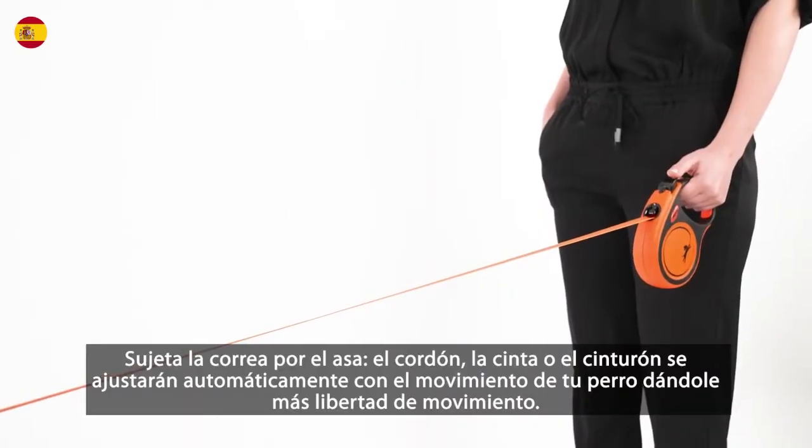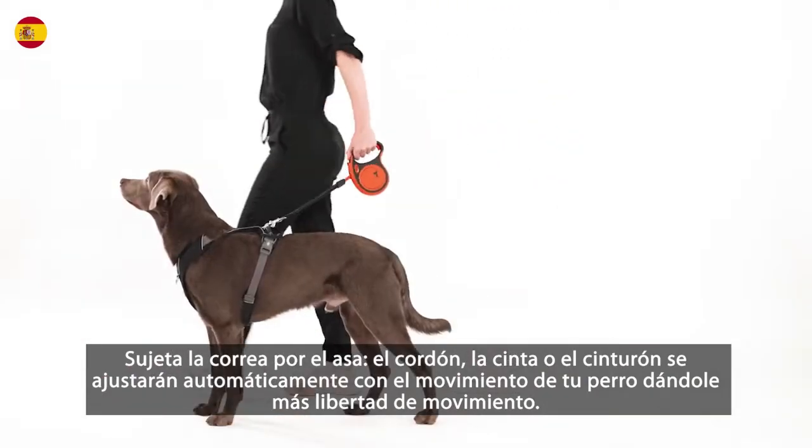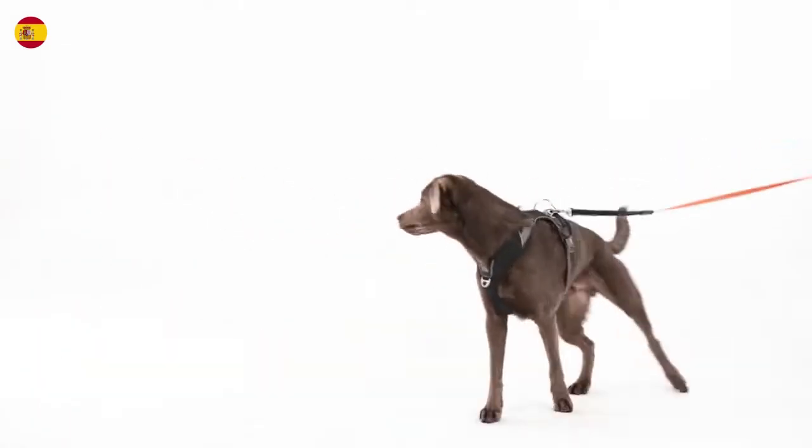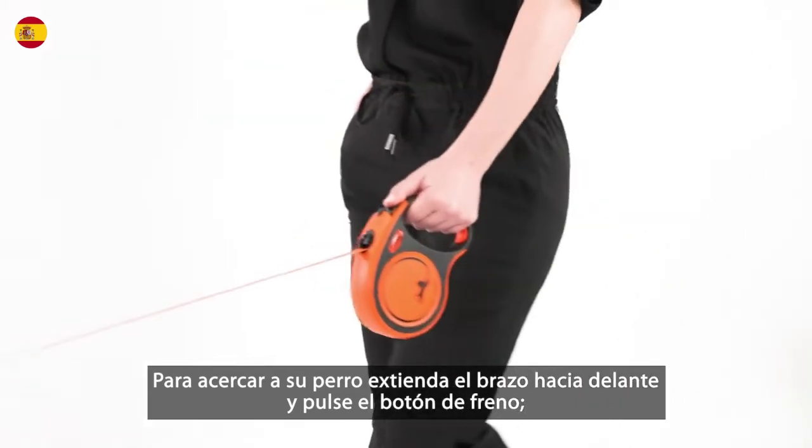Hold the leash by the handle. The cord, tape, or belt will automatically adjust with the movement of your dog, giving him more freedom of movement. To bring your dog closer, extend your arm forward and press the brake button down.